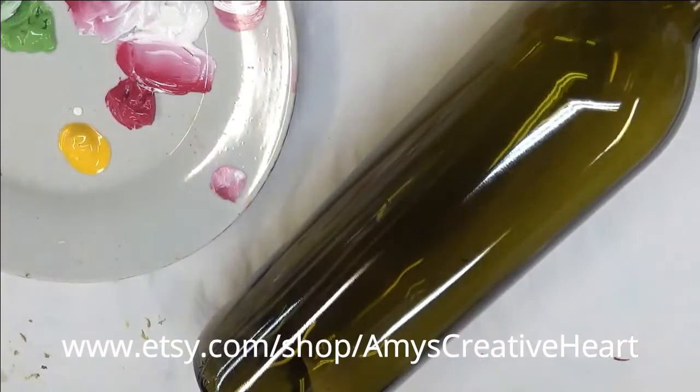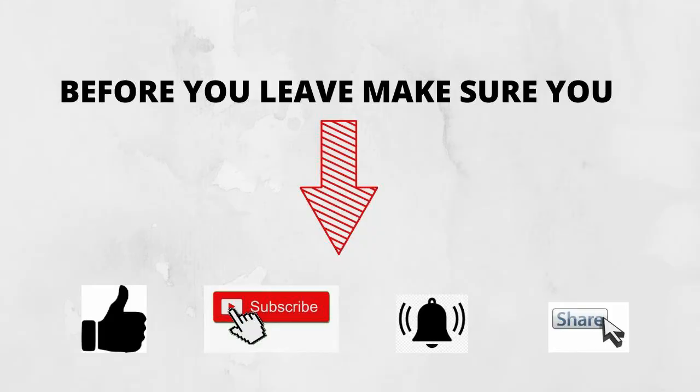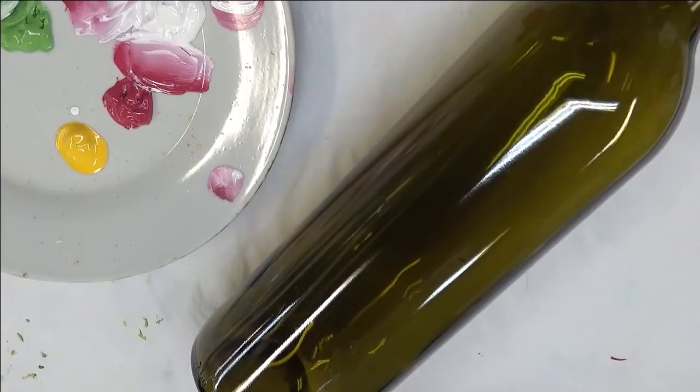Hi everybody, this is Amy. Thanks so much for stopping by. Today I'm going to show you how I do a rosebud design on this green gloss bottle.